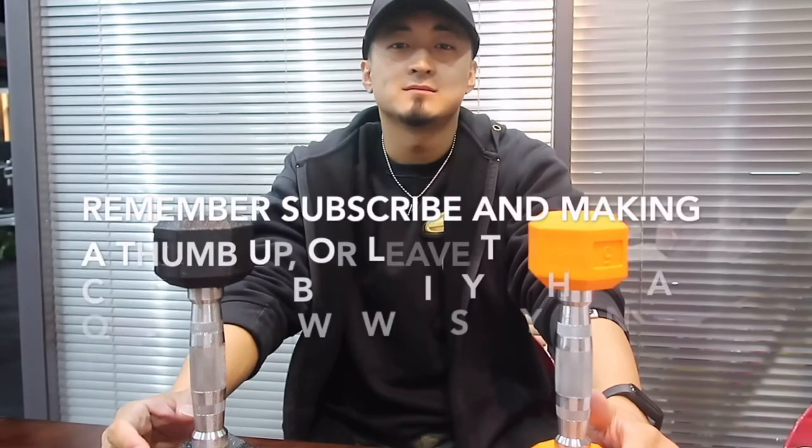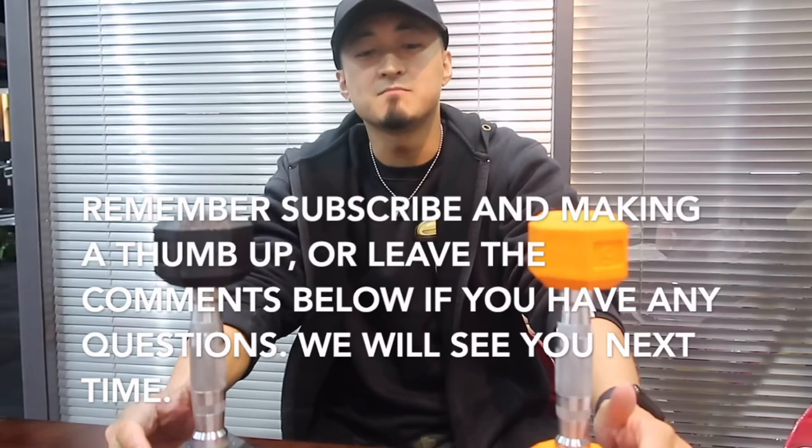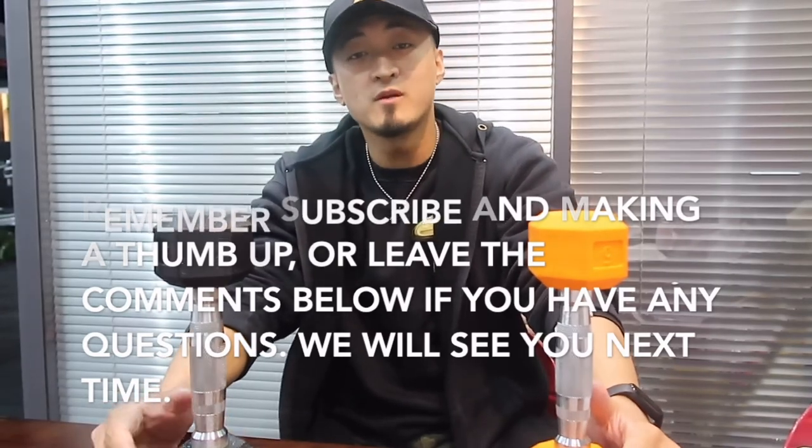Remember to subscribe and give a thumbs up, or leave a comment below if you have any questions. We will see you next time.